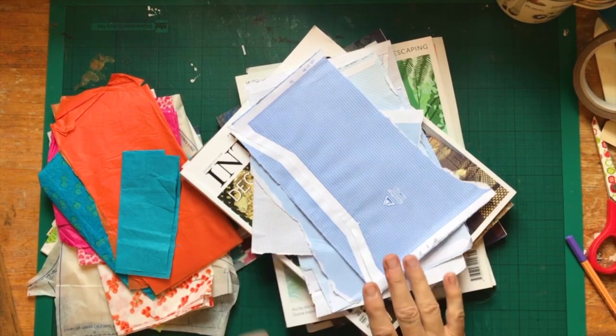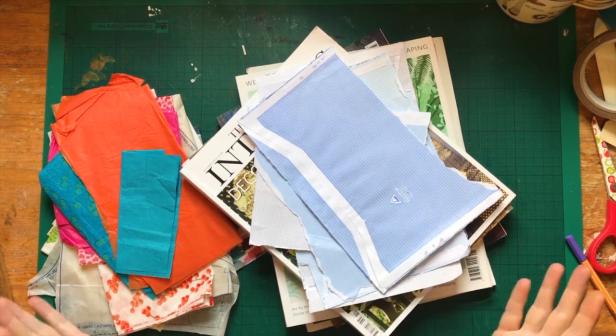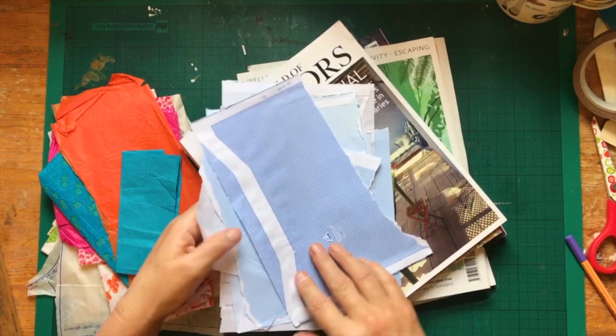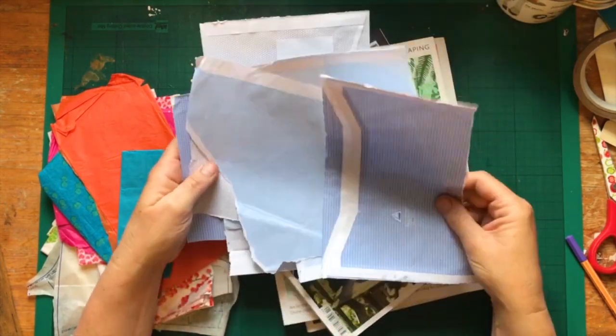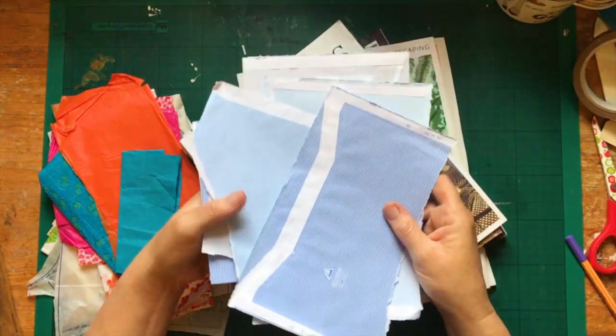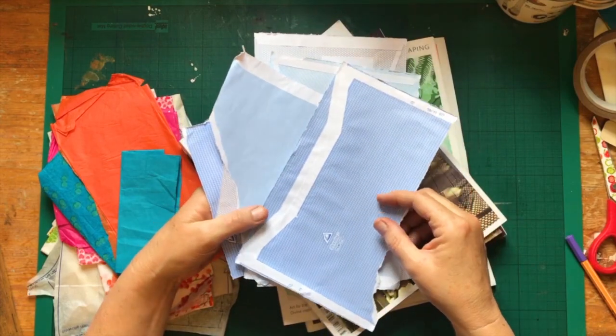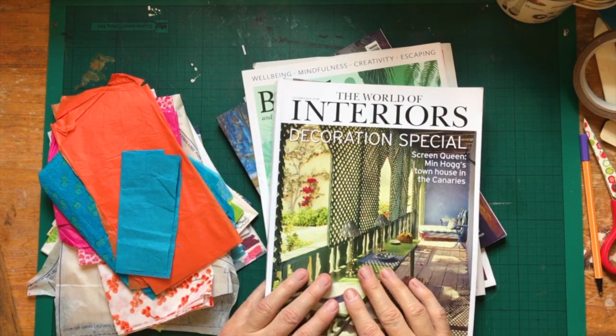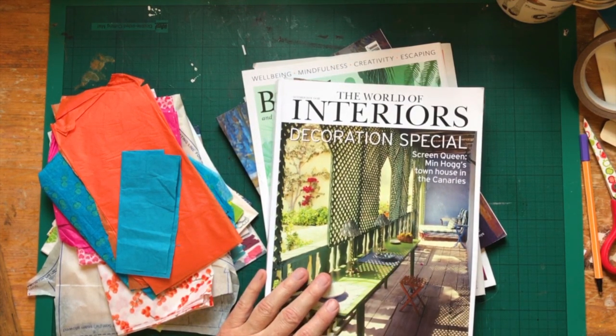You don't need to use wet media at all to create backgrounds in your art journal — you can use lots of paper-based stuff too. Envelopes, for instance: you get all these lovely predominantly blue, but also other colours and patterns. They make a great background — you can layer them, do stripes, torn blobs and scraps, or cut them for nice sharp shapes. Envelopes are really useful. Magazines are also something I use a lot in my collage work and art journals.